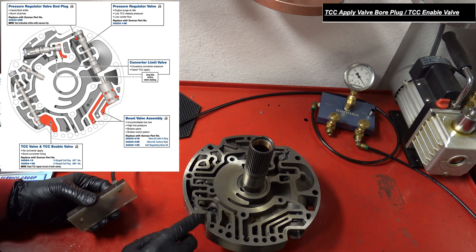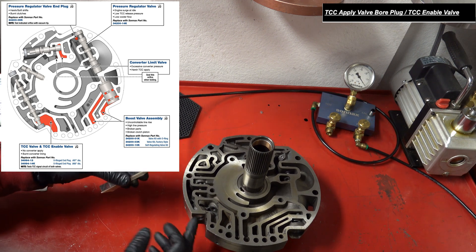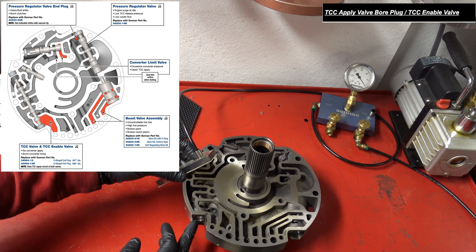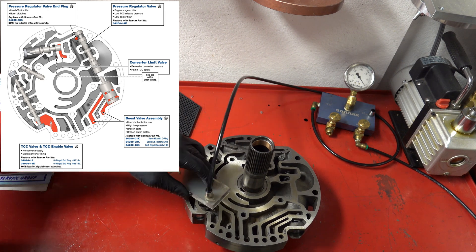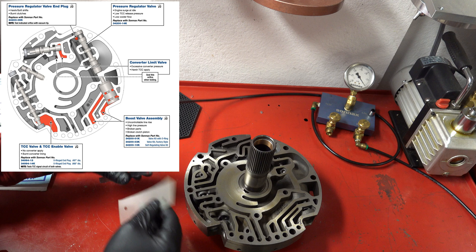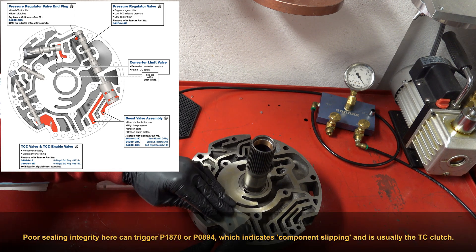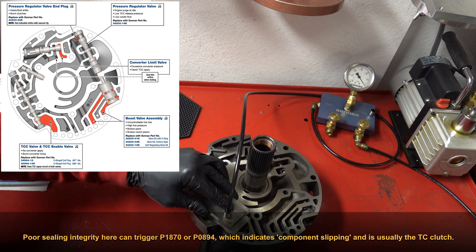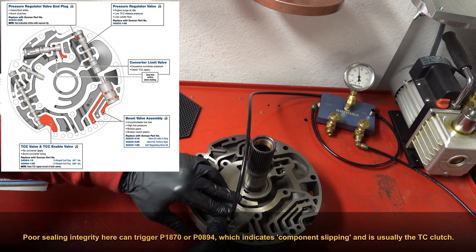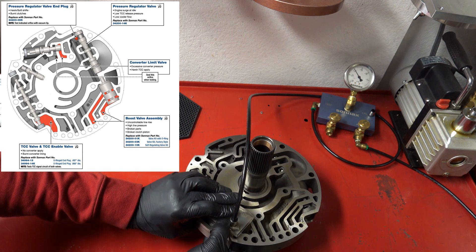Here we're going to test this end plug for the lockup valve. This is the side accessible from underneath the pan if you're trying to service the transmission while it's still in the vehicle. This shape is kind of eccentric so you just have to make sure you're covering it entirely. 20 inches — that's fine.